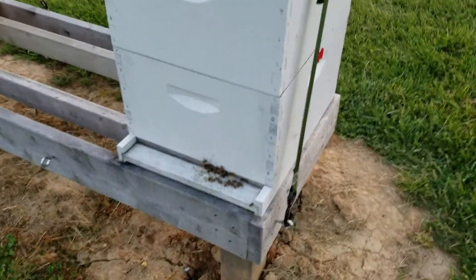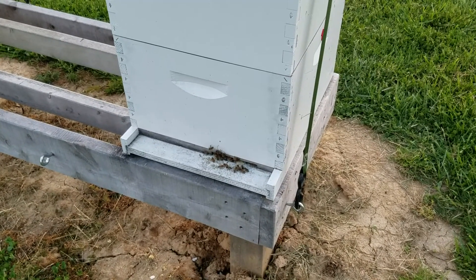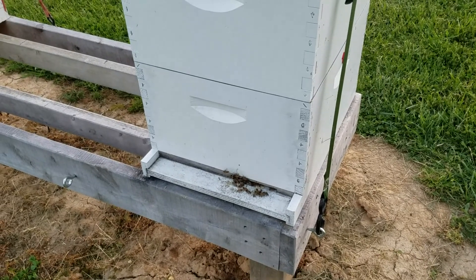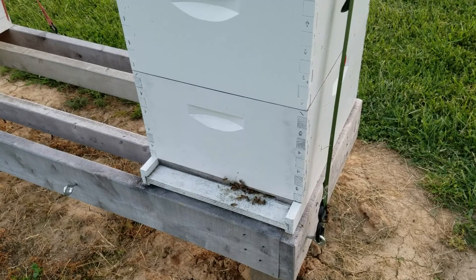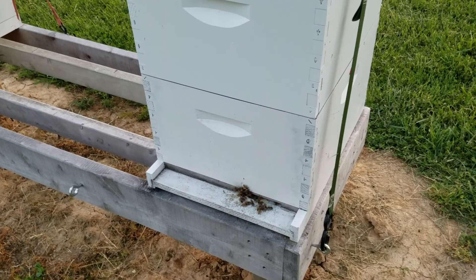And there they are. I'm going to say there was about five pounds of bees. I did not visually count and check the queens — I don't know if there's one or multiple. That's something I'll do. I'll let them get established in here in about a week and then open it up and see what's going on.